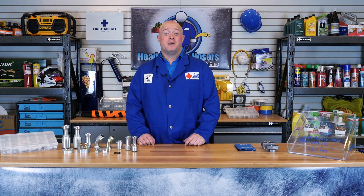Hi there, I'm Brian, one of the hose specialists here at your 100% Canadian hose supplier, Gregg Distributors. And today on Heads Up for Hosers, we're going to be talking about the SAE split flange.